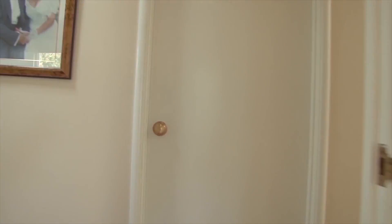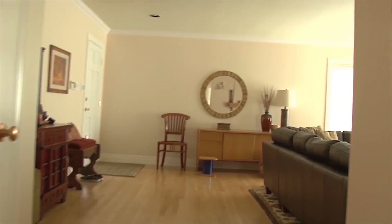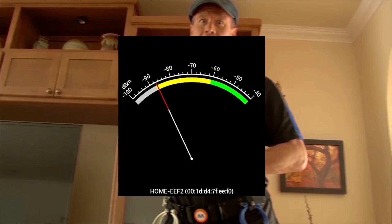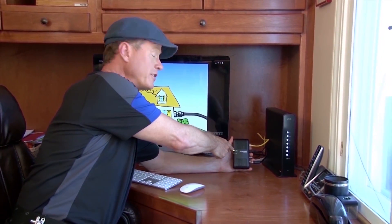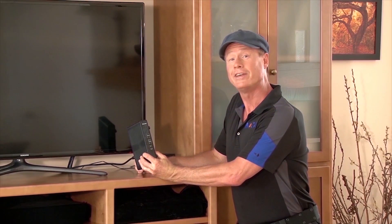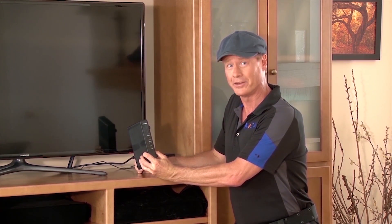Depending upon the structure and layout of your home, and the further away you and your devices are from your router, the more the wireless signal weakens until you reach the wireless dead zone. If you have a coax outlet in that wireless dead zone, all you need is a wireless network extender kit with Mocha technology. You connect this at the router, and this wherever you want a solid wireless signal, and you're instantly in the green again.